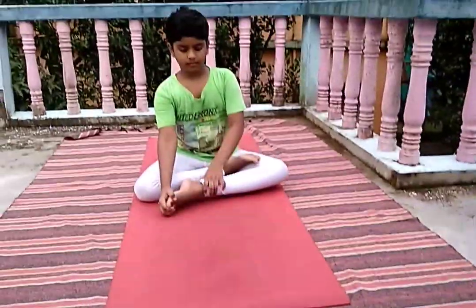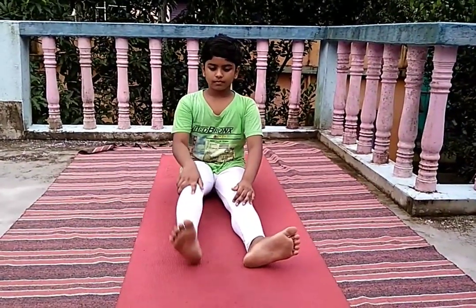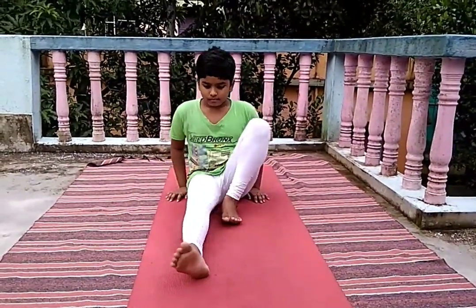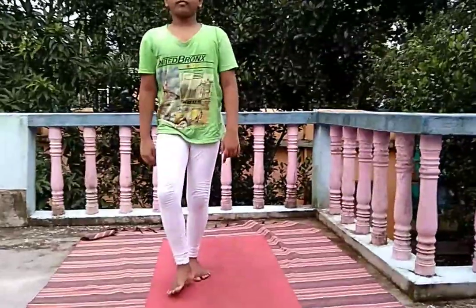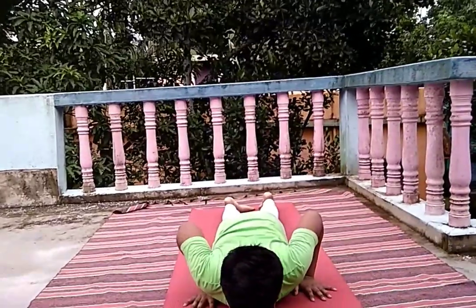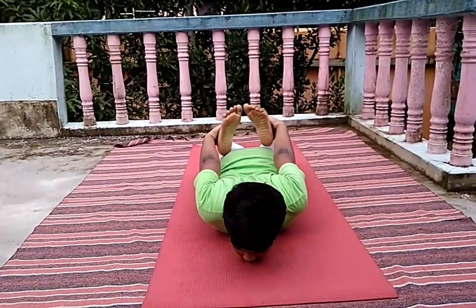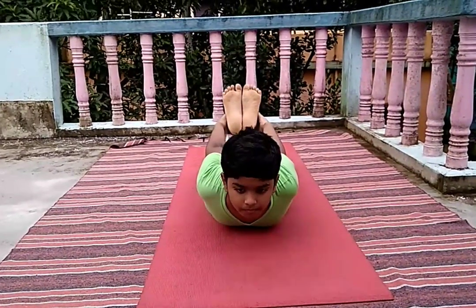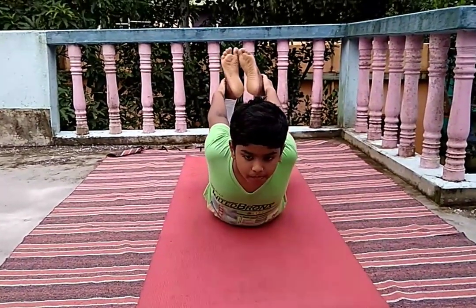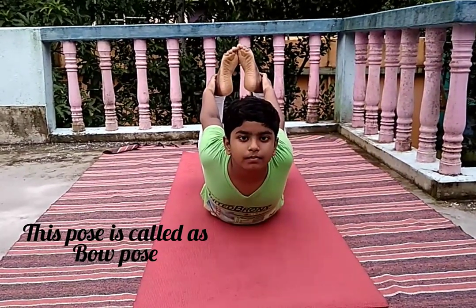Now leave your legs. Lie down on your chest and hold your legs. This pose is called the Bow pose.